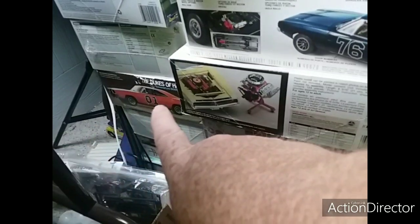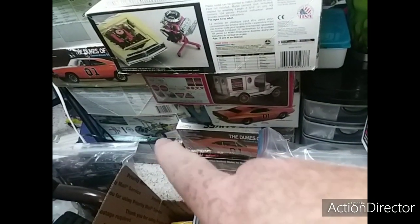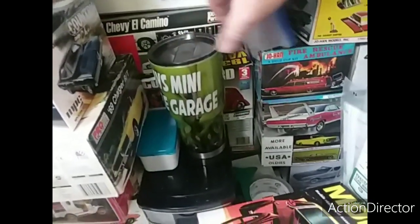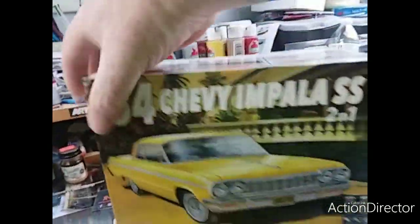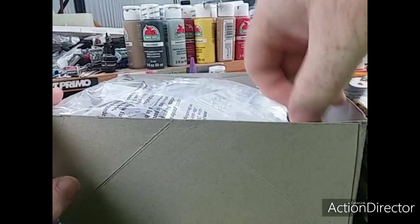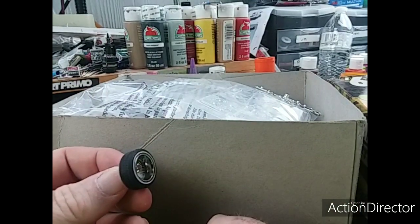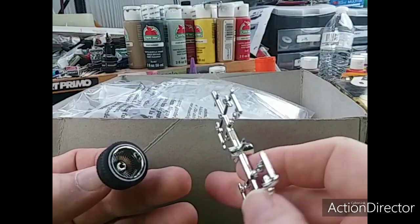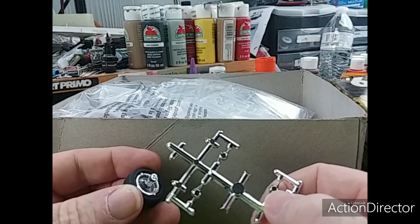And then moving over here, I got another one of those, another one of those — another one at the bottom, which is two. And then I got this 64 Chevy, and the guy had thrown in a nice set. I'll do these with the centers — big two-prongers — and got some rotors and stuff to put in the back of them, which is later on down the road.